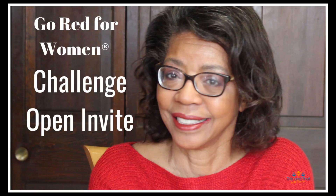Don't forget, my Go Red Challenge goes live on February 1st. I hope you're thinking about what you can do to join me in raising awareness that heart disease is the number one killer in America and the number one killer of women — even more so than all forms of cancer combined.